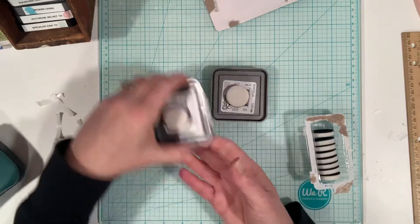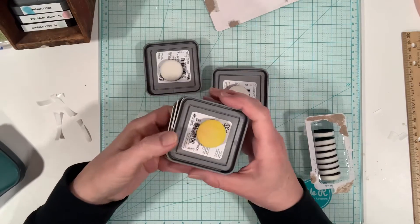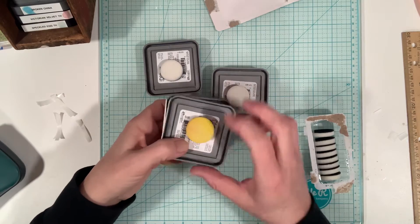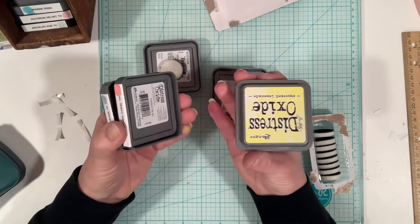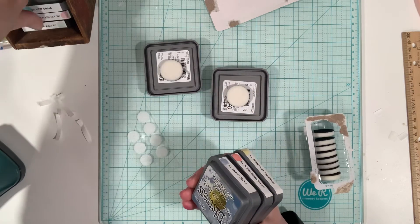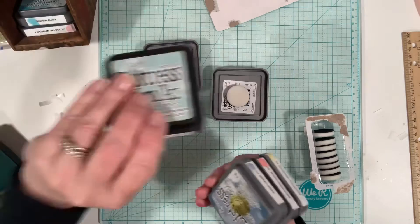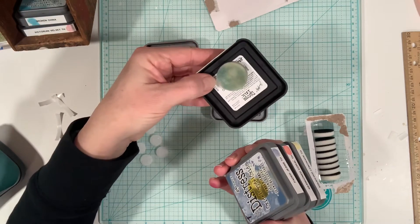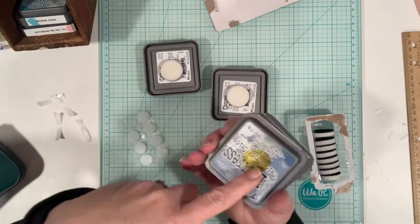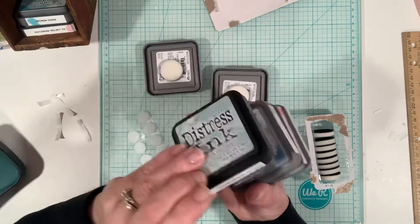Every time you're done using it, you can just pop it on. I actually don't even have the velcro on the bottom of all of these because I didn't have enough. But on the squeeze lemonade — on the bottom, there it is. And the speckled egg — on the bottom, there it is. They do tend to come off on the top, so I guess I had the yellow on top of that one, but I think that's okay.